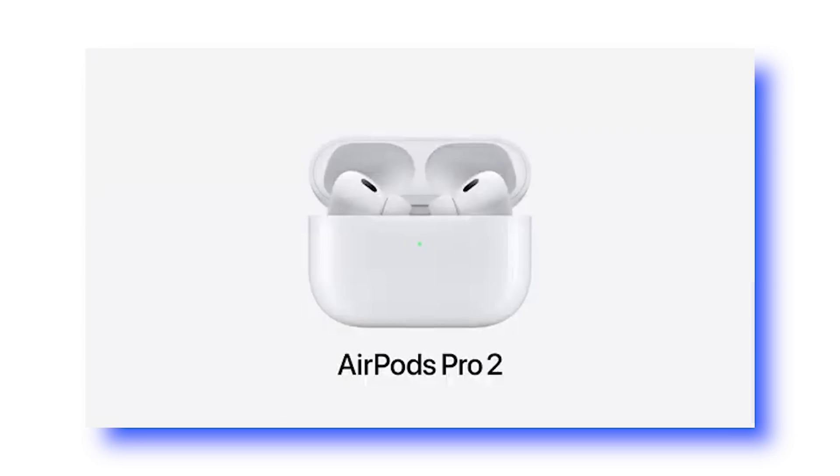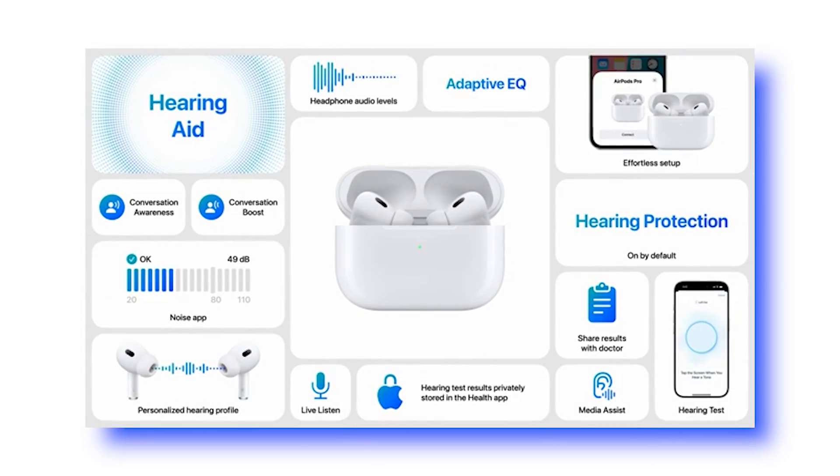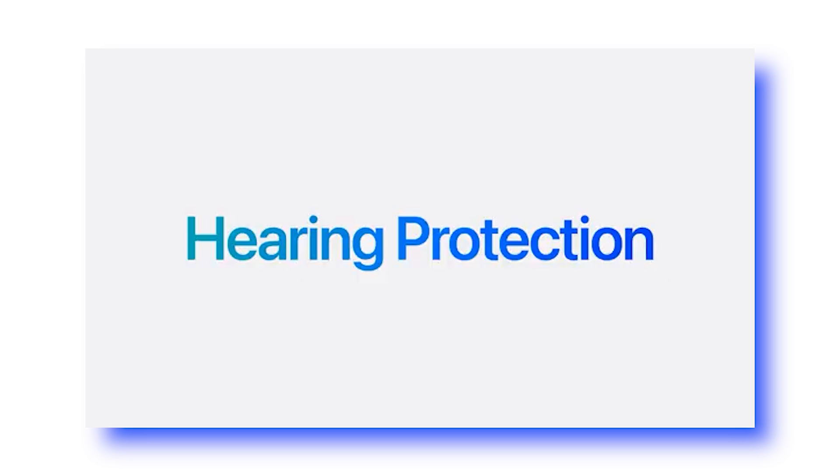Apple is announcing some new hearing features coming to the AirPods Pro 2 pretty soon. The first new feature is hearing protection, which will protect you from loud noises in your environment whenever you're wearing the AirPods Pro 2. This is done through the AirPods ear tips and the H2 chip inside the AirPods.